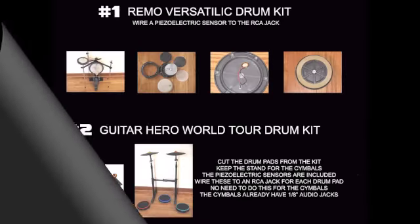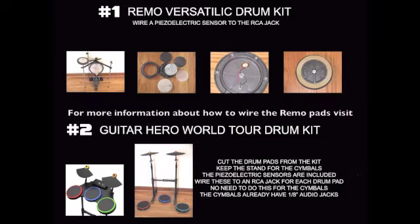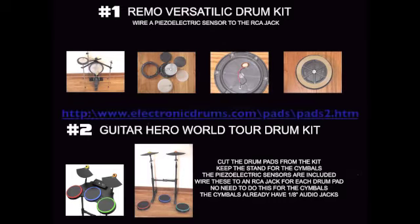This Frankenstein Drum Kit is made from the following two kits: the Remo Versatilic Kit and the Guitar Hero World Tour Kit. Each kit required some modification. The Remo Kit kick pad was modified by adding the piezoelectric sensor wired to the RCA jack. For further details, visit the link shown.